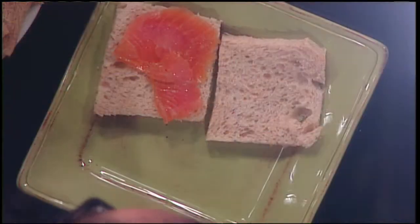And here's some Scottish smoked salmon. This is also a very traditional thing and delicious.